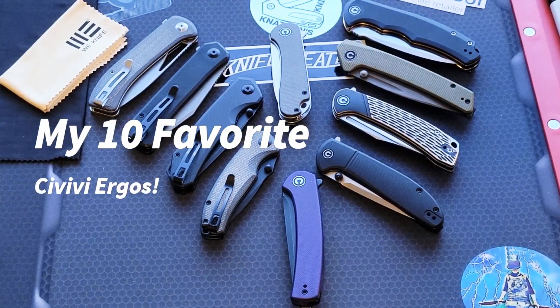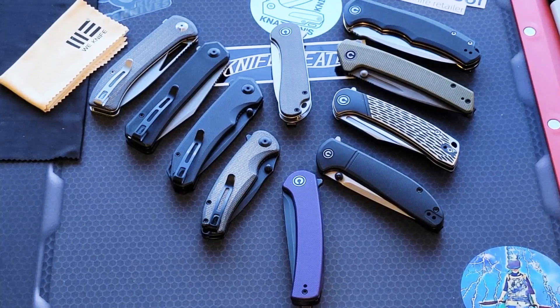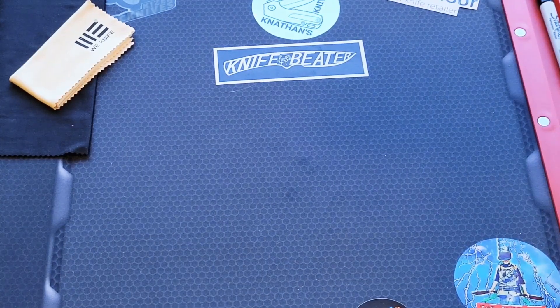Hey guys, welcome back to Stella's Knife Obsession. I am Stella and today I'm going to do 10 Civivi's with amazing ergos. You ready for this? Alright, let's do this.